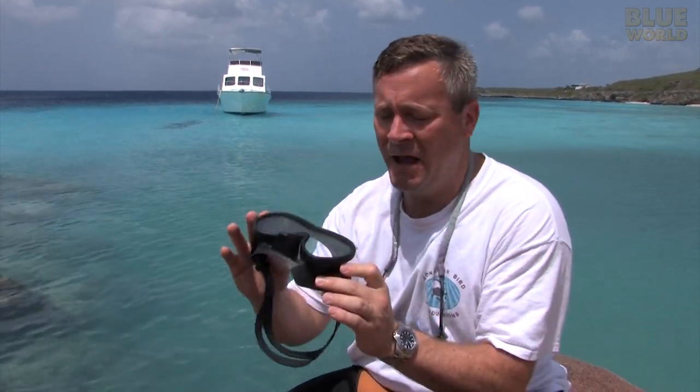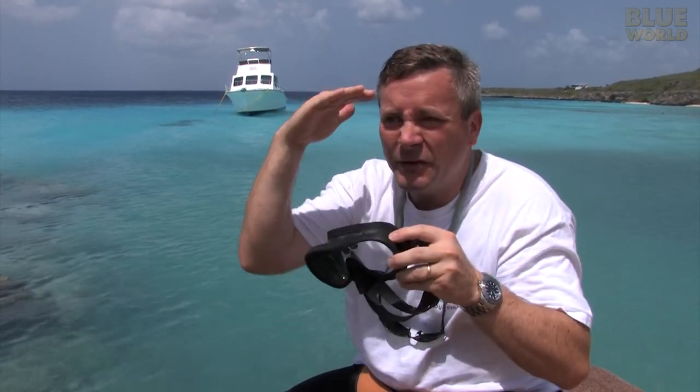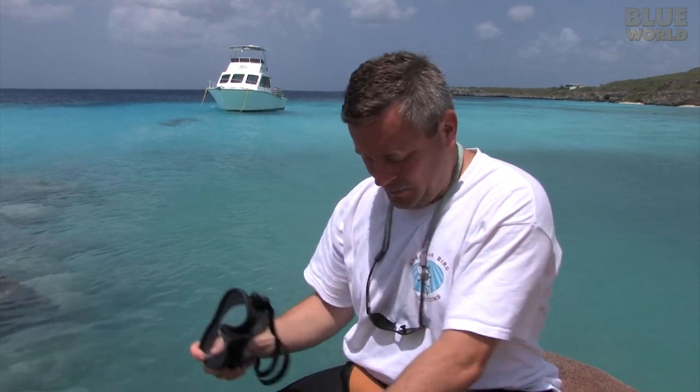But this mask — the black mask — I use when I'm being more of a cameraman. What it does is block the oblique light, and when I'm looking through my viewfinder it cuts the glare and reflection so I can see better. So this is really a much better mask for underwater photography, and the clear one is better for general purpose scuba diving.